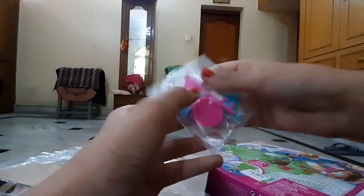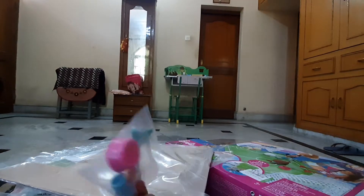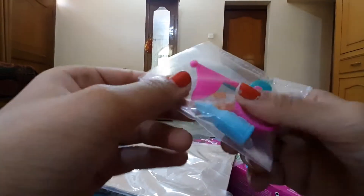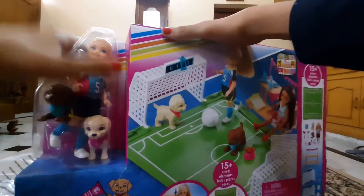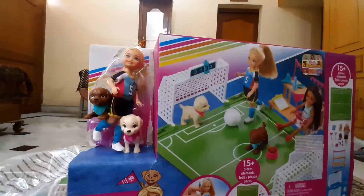Here is one bag, and this is the second bag — my sister is helping me get it out. There's also a little bag with accessories: flags, one zipper, and two bones. Pretty cool!